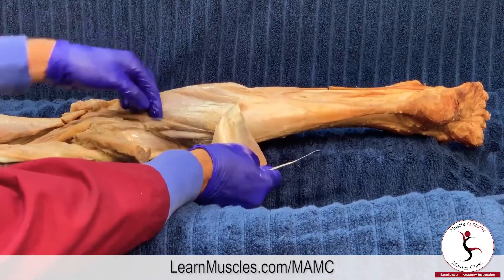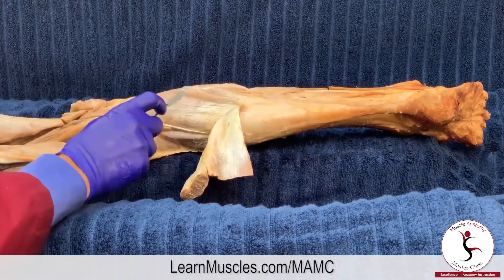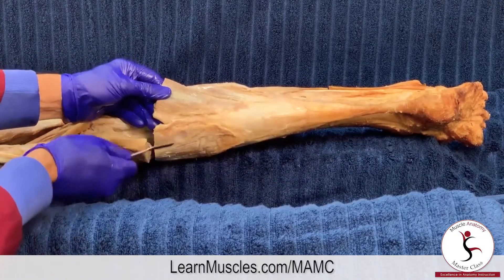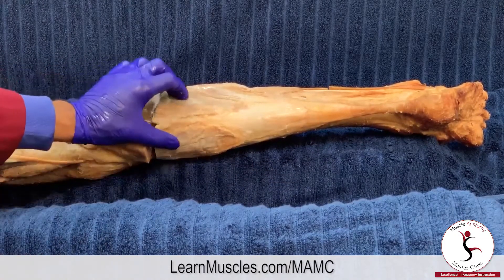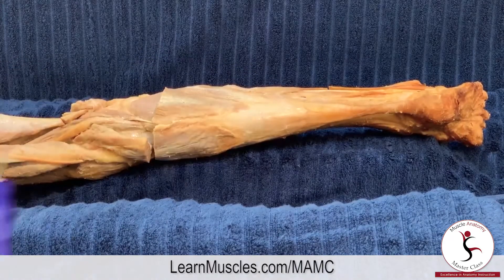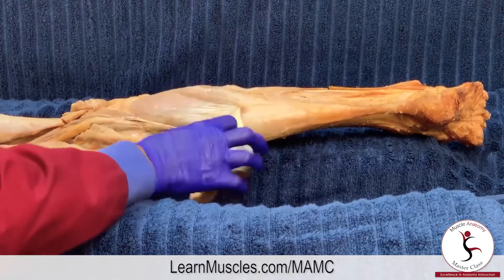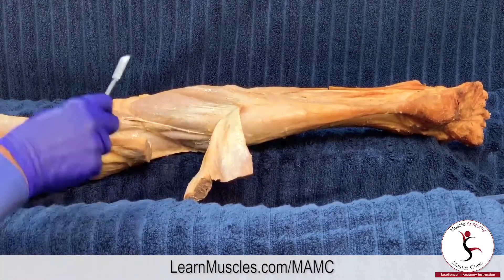The plantaris tendon runs between the gastrocnemius and the soleus. Here we have the soleus, and when we consider the soleus together with the two heads of the gastrocnemius, sometimes these three heads — or two muscles — are collectively called the triceps surae group.